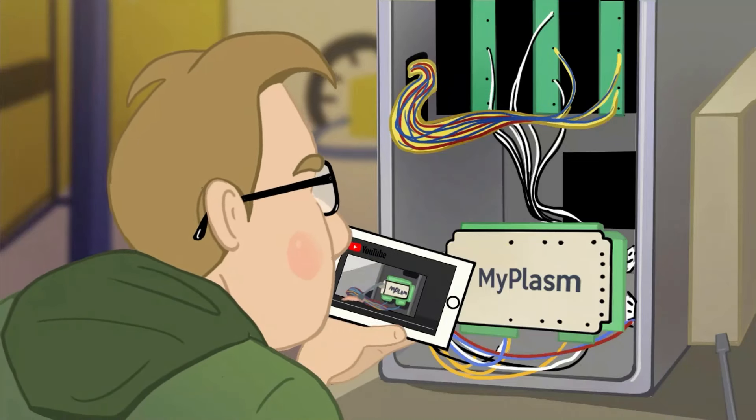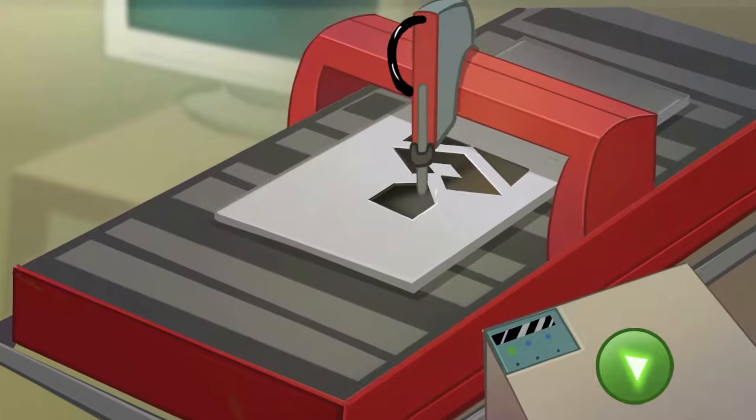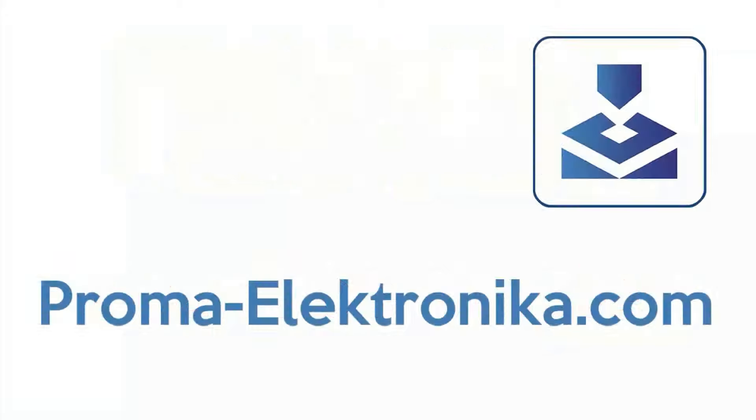Setting up and connecting is a breeze thanks to step-by-step instructional videos. With just a few clicks, you'll be cutting your first design directly from the drawing. It couldn't be simpler. For more details, visit PromaElectronica.com.